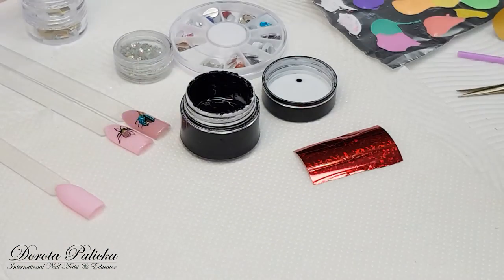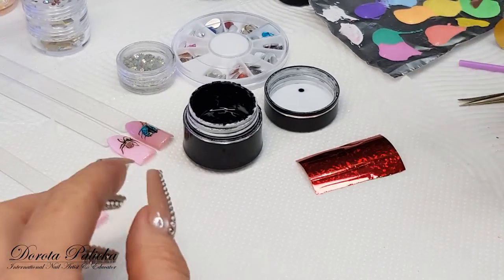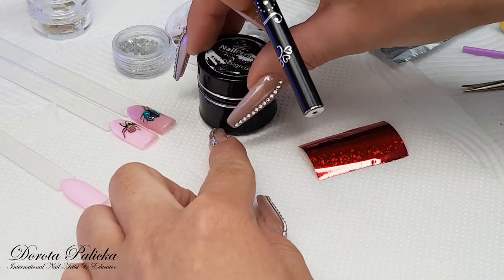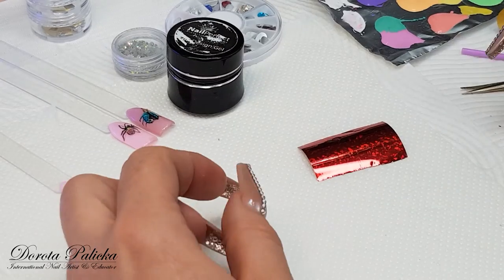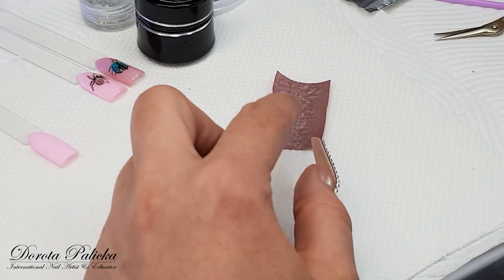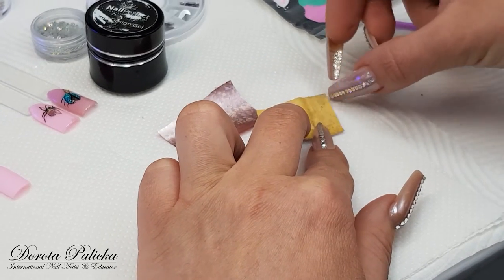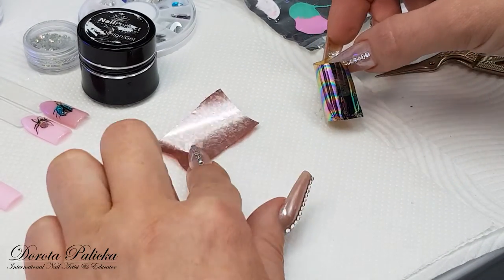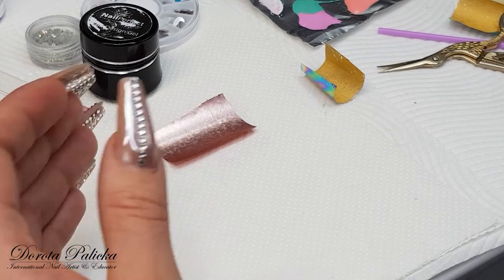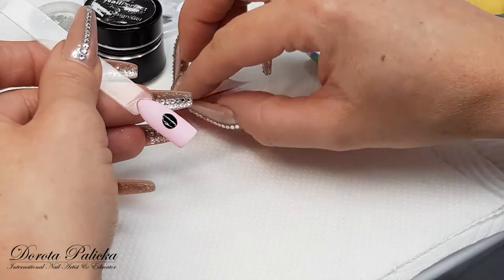In my lamp I have to cure it for 30 seconds — it is an LED light. A UV light will usually take two minutes, but I suggest you test your lamp and find out the best curing time for you so the foil sticks in nicely. To recognize whether the foil is going to stick well, you have to scratch it on the back to see if it's good quality. The more you can scratch it, the better quality the foil is and the more chances you have of getting nice 100% coverage.